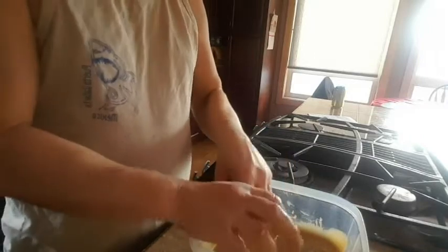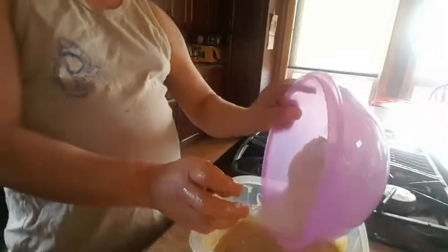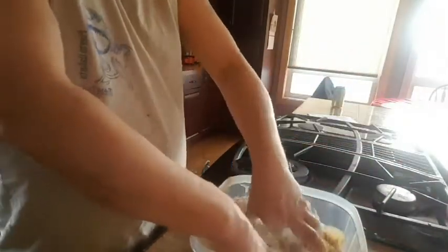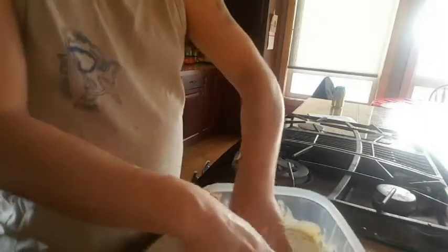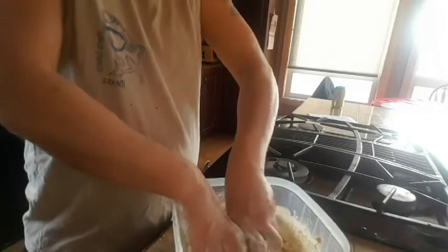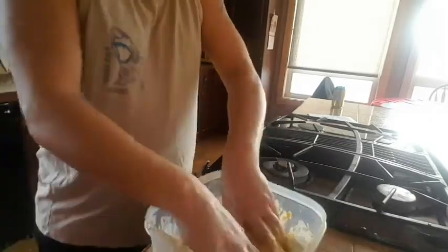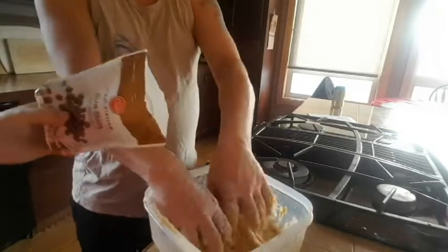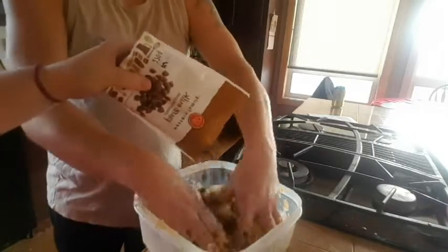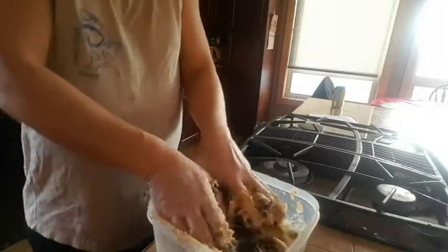Now when you got that all mixed to a nice consistency, grab your other bowl and boom, toss it in there and then just mix it all up. And then with my magical third hand, toss in your chocolate chips. Just keep mixing that up.